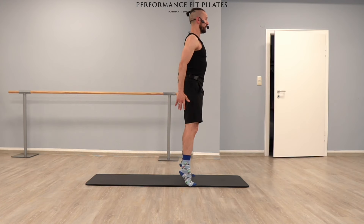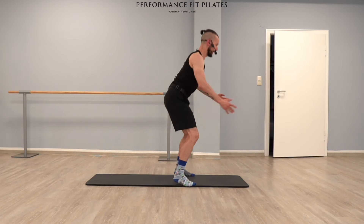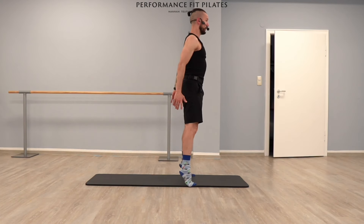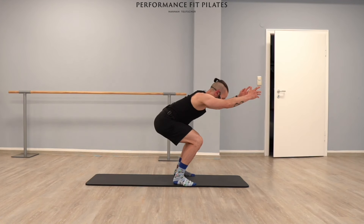Let's do this for three more times. Up, and down — I guess now we're getting awake. Good. Two, and last one. Bend and extend. Good.